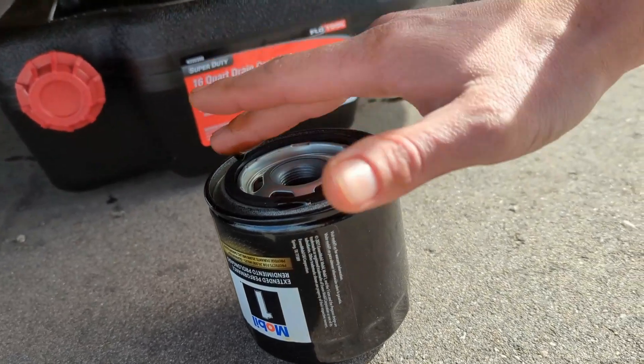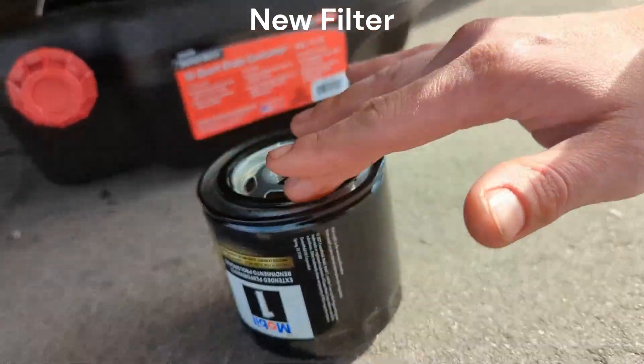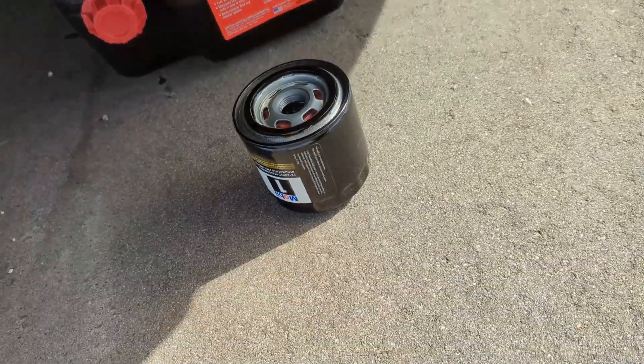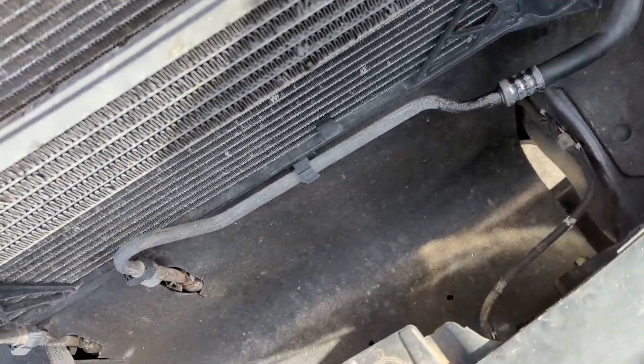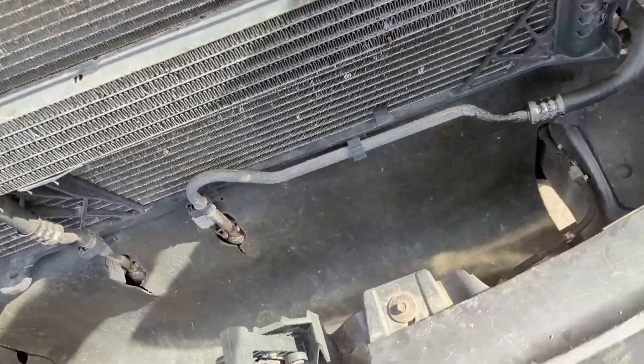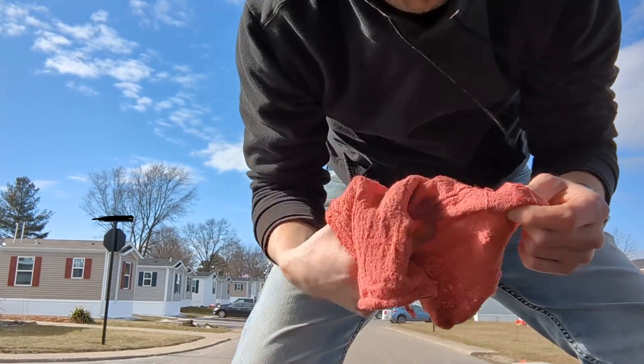A little oil here — just keep that nice and good — and then come back up here, do our awkward standy-reach, put it back in. To give you an idea of how much I have to reach in here — got some oil on the filter so I'm gonna try to wipe that off so I can hopefully get it tightened up.